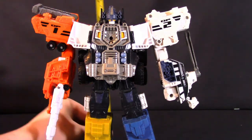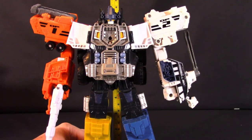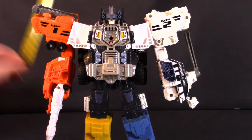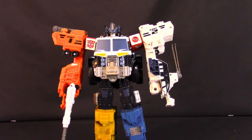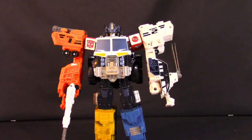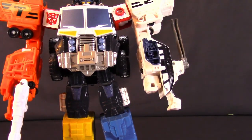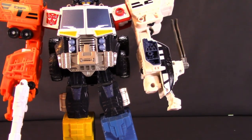As for his Super Mode, his height increases from roughly seven inches to nine inches, or approximately 22.5 centimeters. For weight, adding the Prime Force brings him up to 549 grams.